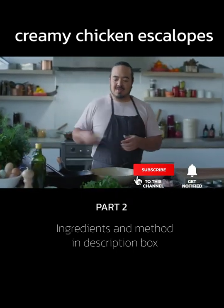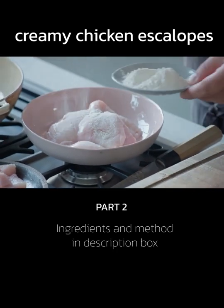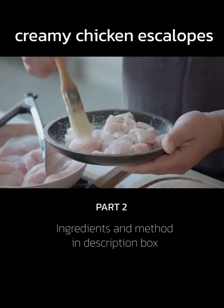I'm going to dust each of these with a bit of flour. Plain flour for the escalops. And corn flour for the diced chicken.